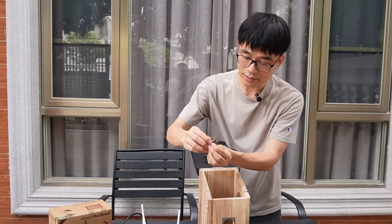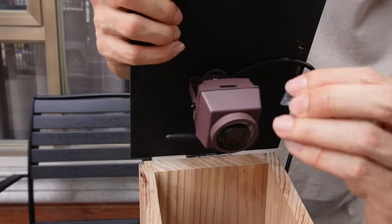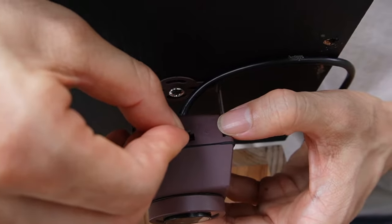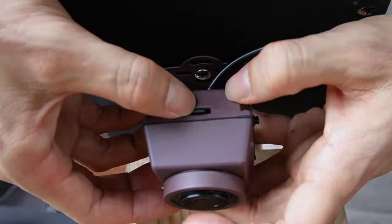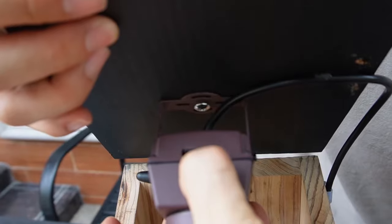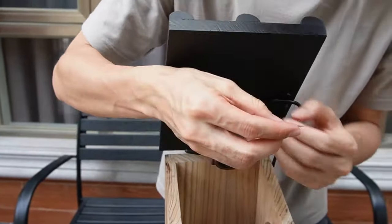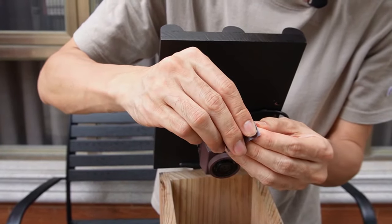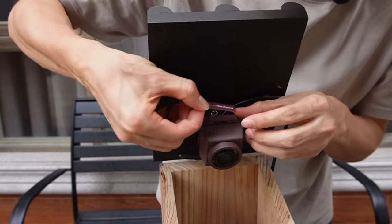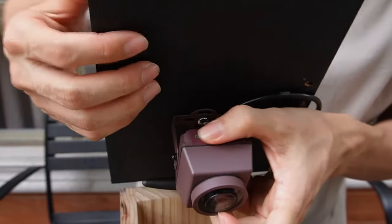This is the microSD card — you can see there are pins. The pins should face toward the lens, so that is the correct direction to insert the microSD card. Now just push it in — it's ready. And the next step is to use this cover with double-sided tape. This cover will cover the holes and maintain the waterproof seal.